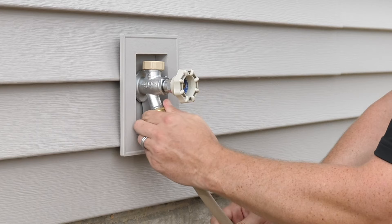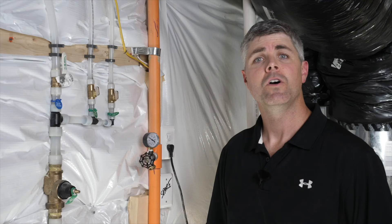Before you start, make sure you don't have anything, such as a hose, attached to the hose bib or faucet. Removing them should be done before any other step is performed.